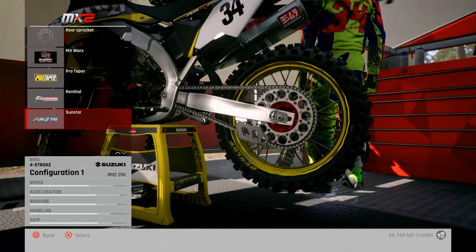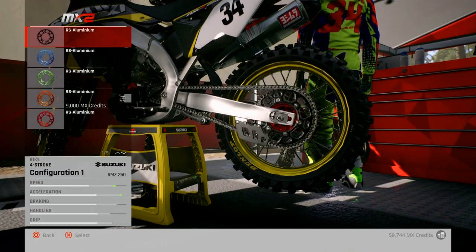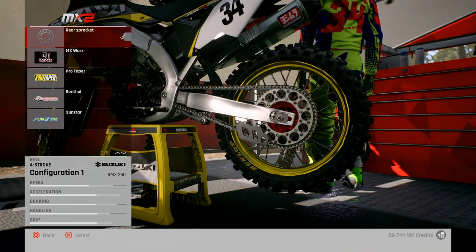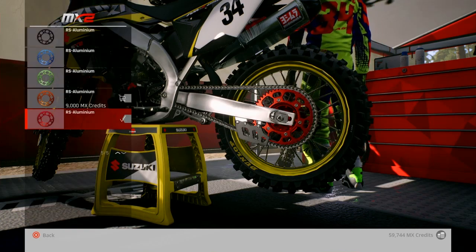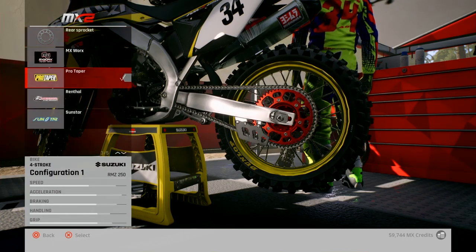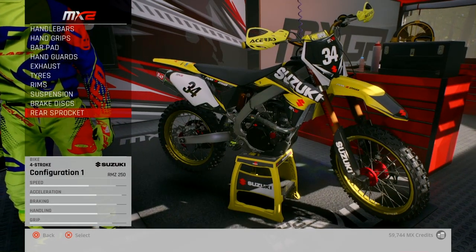And then rear sprocket - add that gold. Actually I've just remembered there isn't a gold one. I'll do it red, that'll do. Nice, nice - didn't pay for that either. Good stuff.